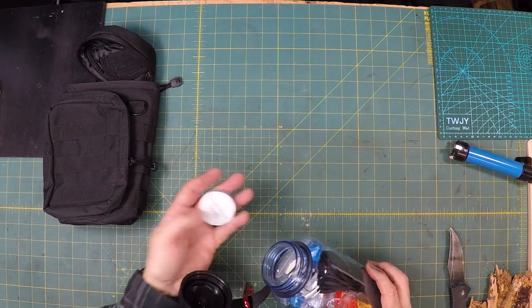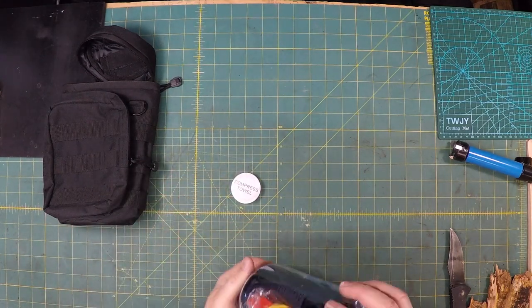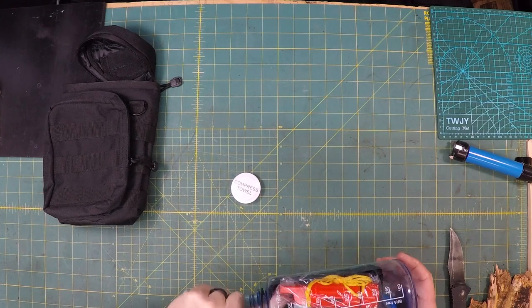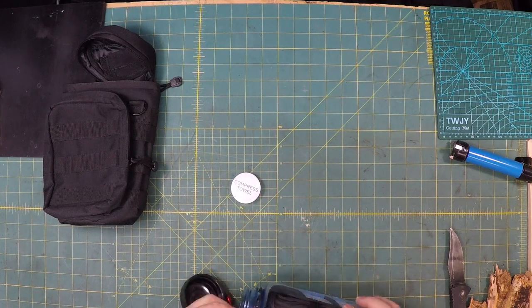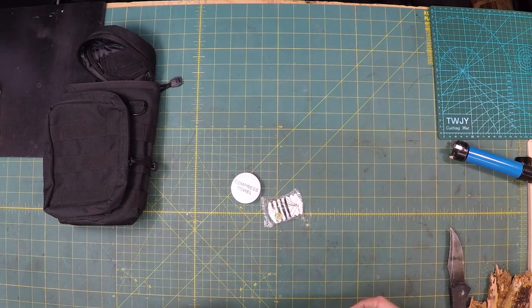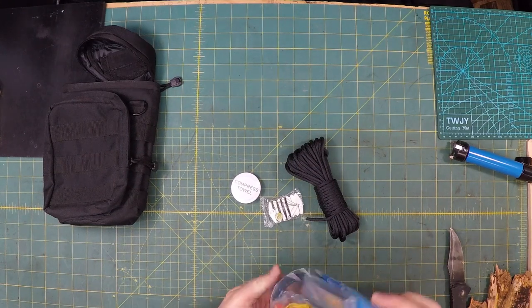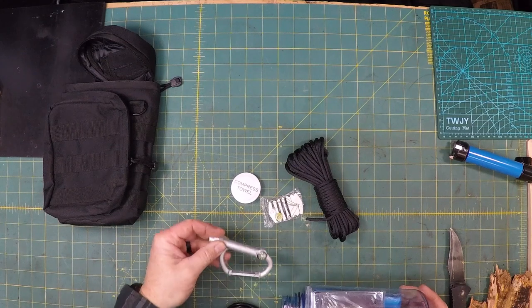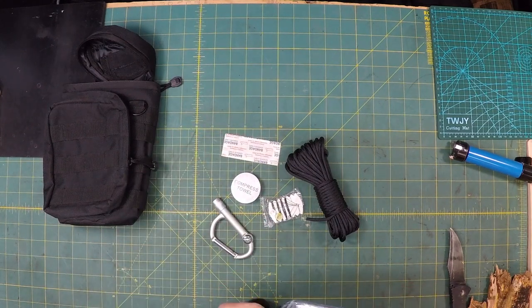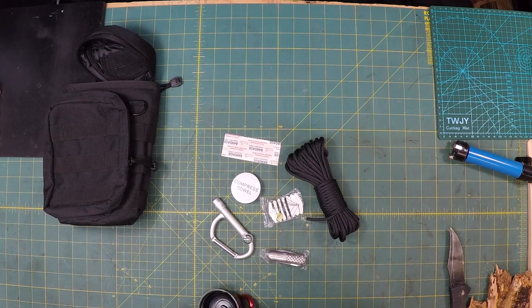Let's try to pull some of this stuff out of here. You have a compressed towelette — these are really cool, they can really blow up pretty big. I like those. Looks like we got a whistle. Let me just pull some of this stuff out here real quick, and then we'll talk about it. It's not going to be easy pulling this stuff out of here, I can tell you that right now.